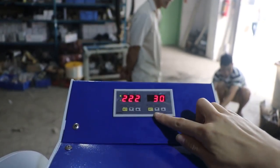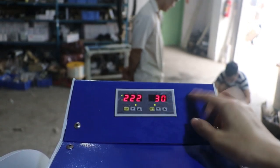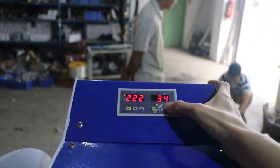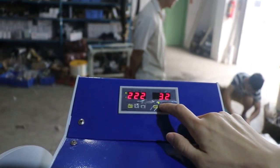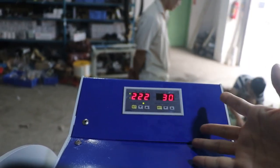This is the time setting. We press this button once to enter the setting mode. Then we press the up arrow to increase the time, or the down arrow to decrease the time. Normally, we set it at 30 seconds for sublimation transfer. The setting is now finished.